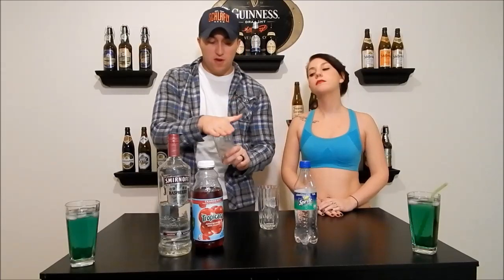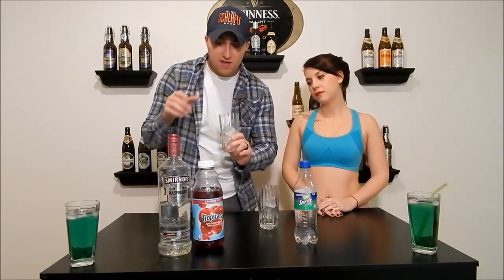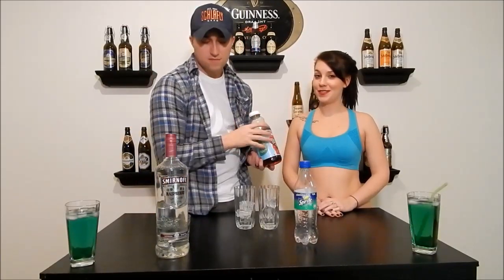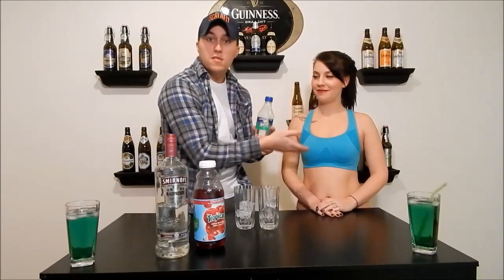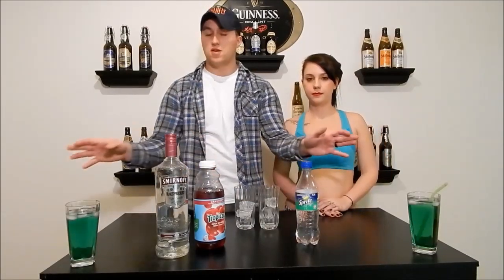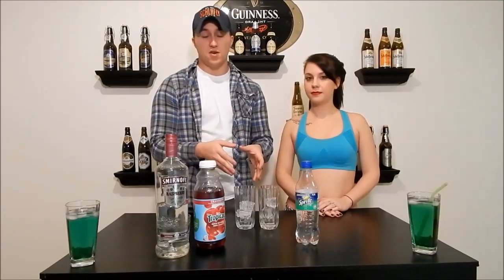Basically what it is, is this is a shot — I know this is a big glass. What you do is you cover it up, leave just a small space just like that. The base is supposed to be grape vodka, but we're using raspberry because we don't have grape vodka. So: raspberry vodka, cranberry juice, and Sprite. We're going to put some Sprite, some cranberry juice, and some flavored vodka — it's an ounce — then however much to fill the glass with these two.